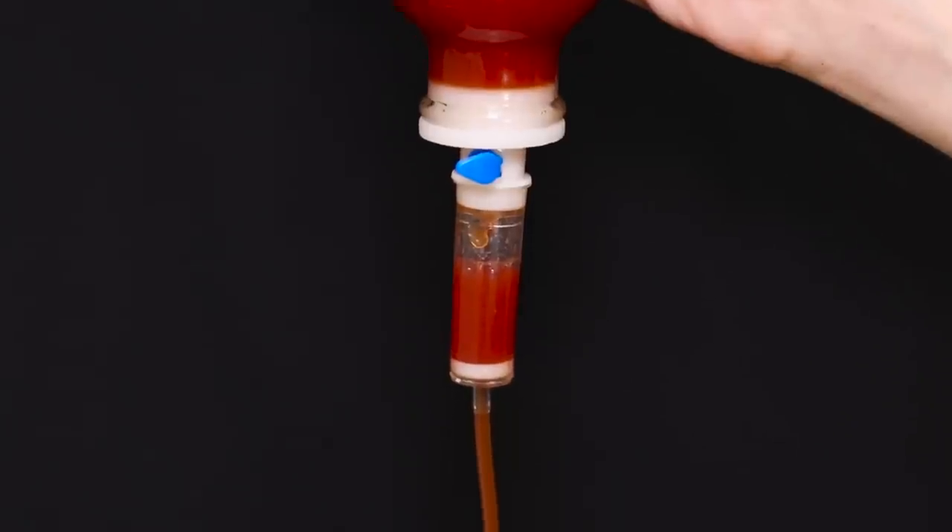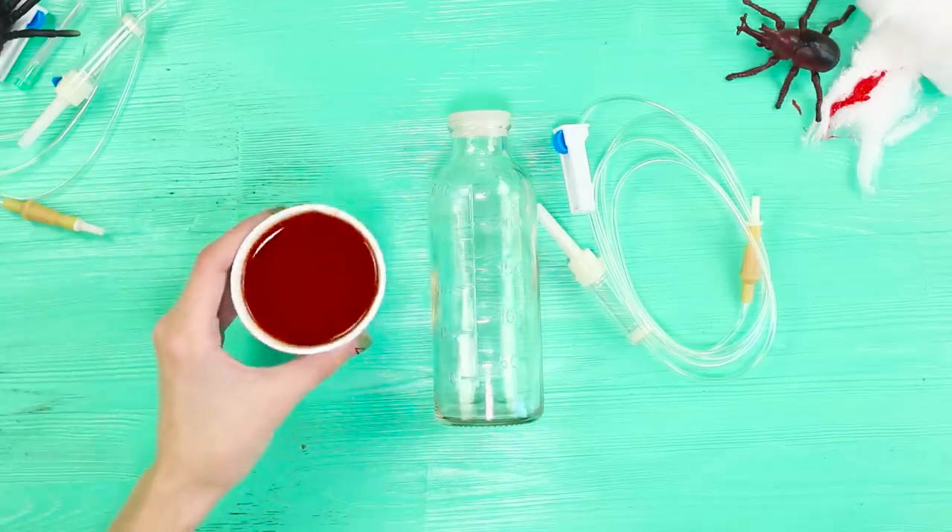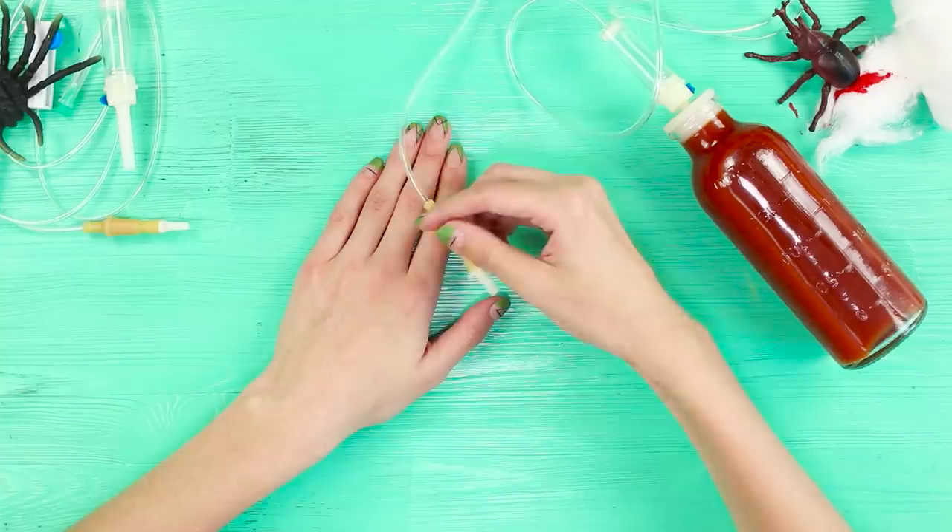A dropper with blood is what is needed to quench the thirst of true vampires. It's so easy to take the bandage off and enjoy tomato juice from the system — and it's precisely this action that will frighten others to death. Don't worry, it's ordinary tomato juice. Our blood tastes like ripe tomatoes. Will you try?